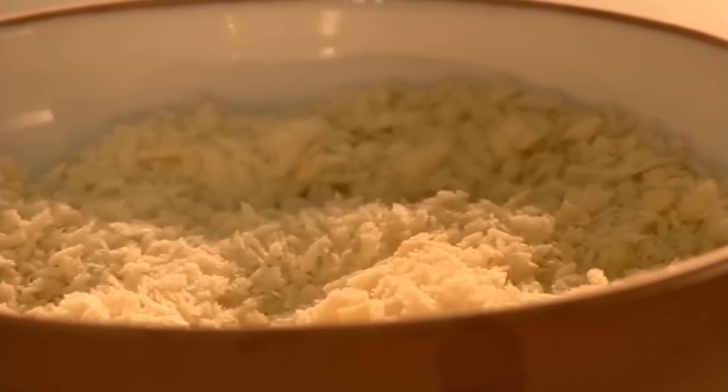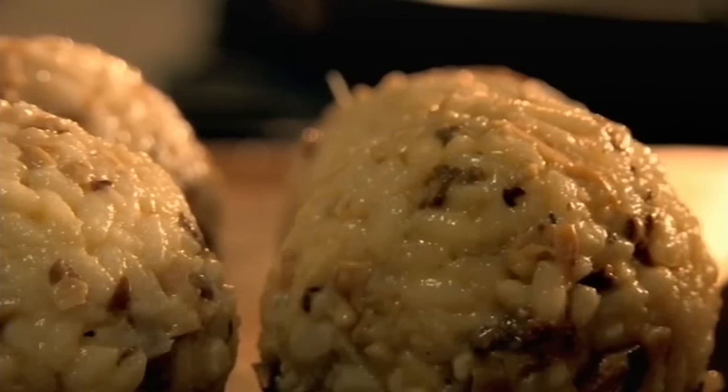For the coating, prep three bowls: one with flour, one with breadcrumbs, and one with beaten egg. Dip each arancini first into the flour, then the egg wash, and finally the breadcrumbs.